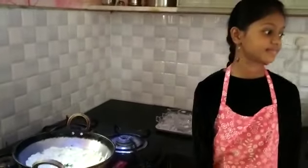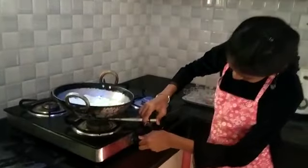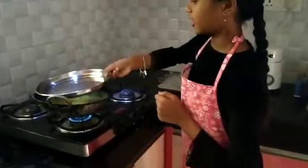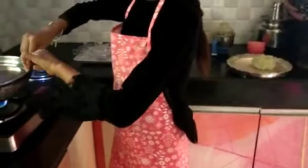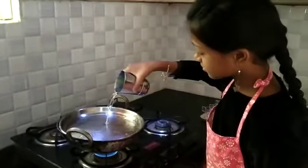Now you can put it on the stove and turn it on. Cook it on a medium flame. Then place a plate on top with water and let it cook for five minutes.